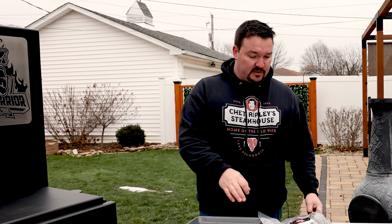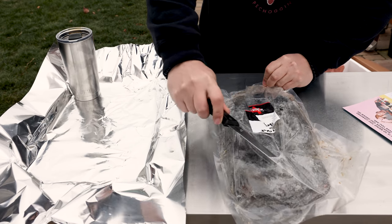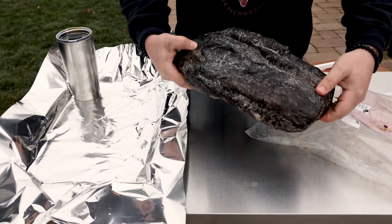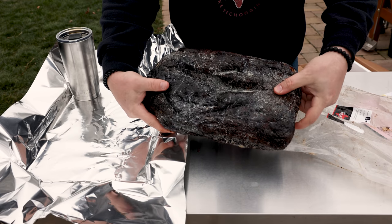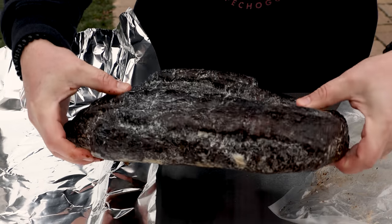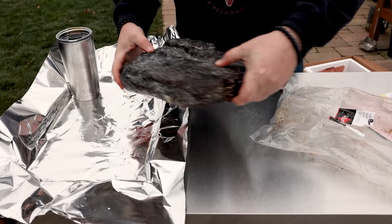Let's cut open this brisket, get it prepared, and get it in the oven. So we're going to cut open the Cryovac and get this beauty out of here. The first thing I'll notice is you'll see tons of fat. It's pretty cold outside — it's probably about 30 degrees Fahrenheit. The instructions say to go bark side up, which will be this side. Here's the bottom — lots of fat. And it almost feels frozen, but it's not. If you've ever refrigerated a brisket after you've cooked one, you know how firm it gets because the fat gets hard.